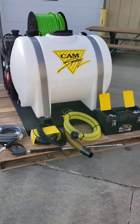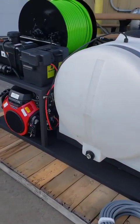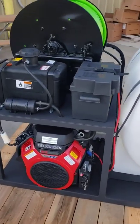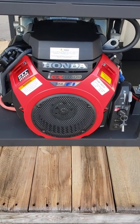Good morning, thanks for joining us. This morning we're going to do a walk around of the new Cam Spray VM 3012H drain and sewer jetter, and what makes this new and improved is right here — the new IGX 800 Honda engine.